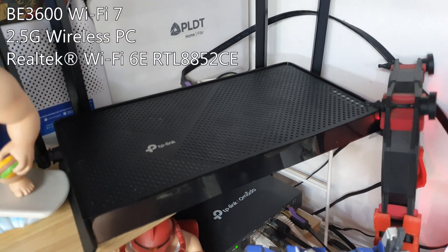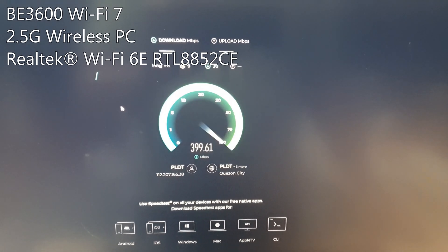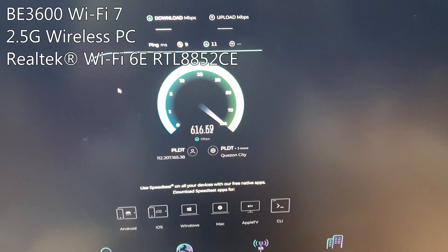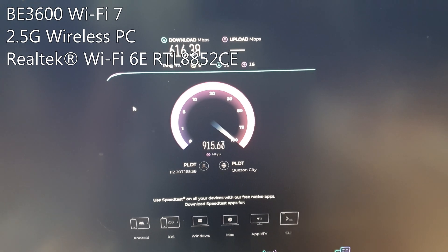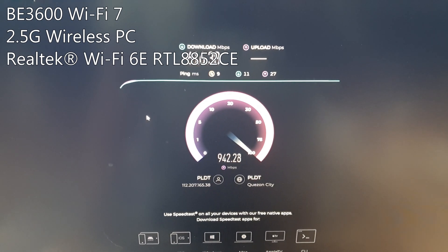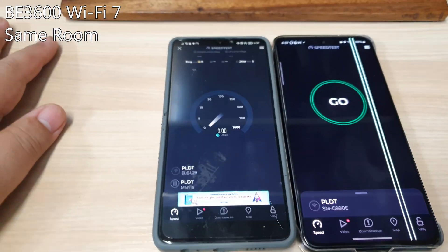Now that we've set the benchmark with our old router, let's see how the BE3600 Wi-Fi 7 router performs. For the first test we'll use the wireless capability of our PC. Our desktop is equipped with a Realtek Wi-Fi 6E RTL8852CE, which supports the Wi-Fi 6 AX protocol and the 6 GHz band. Unfortunately we won't be able to test the 6 GHz band since it's not available for commercial and residential use yet.